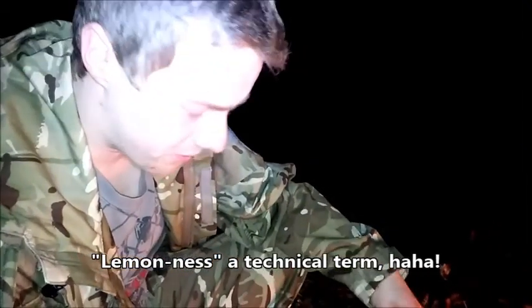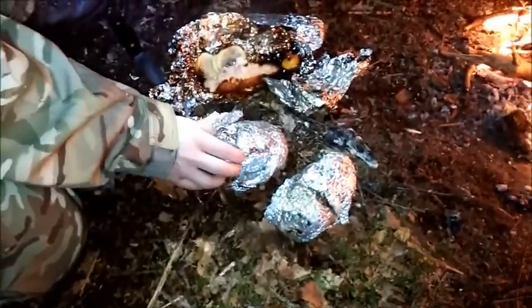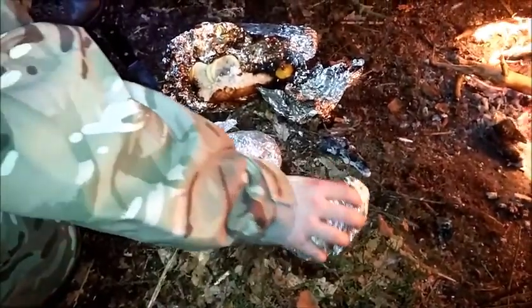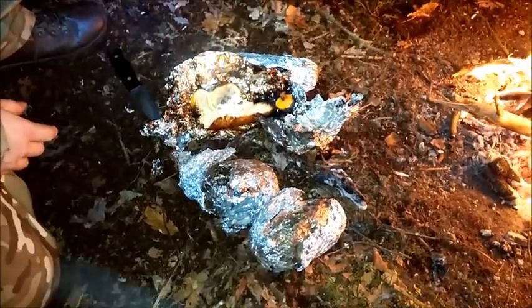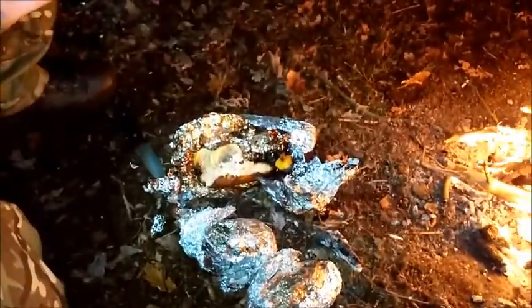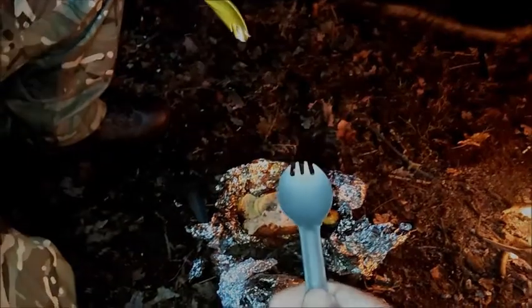Great salmon flavor - it's lovely and tender. We've got the spuds here as well, and you can tell when they're done if you give them a squeeze and they're nice and soft - you know they're going to be all right and pretty much done. Let's get the other one open and have some tea.